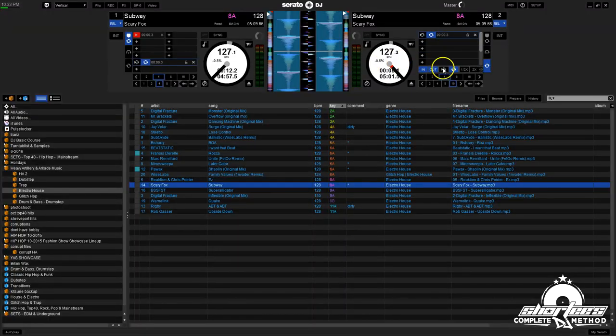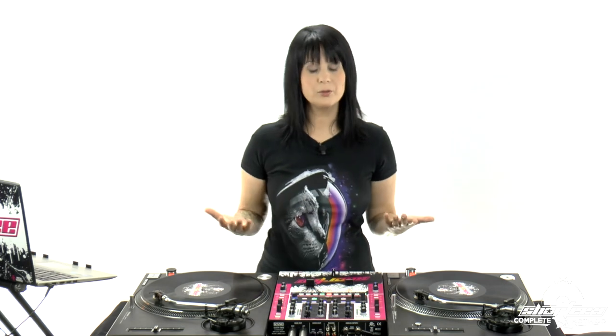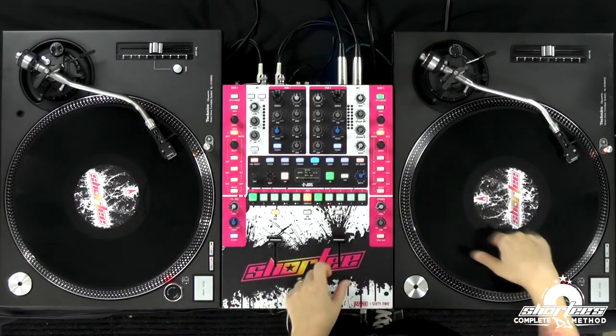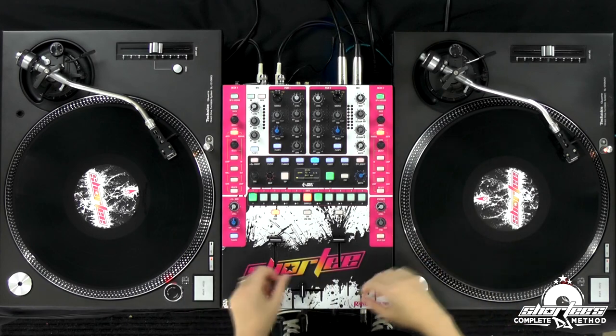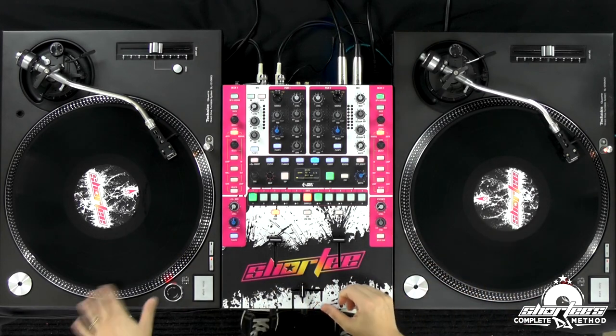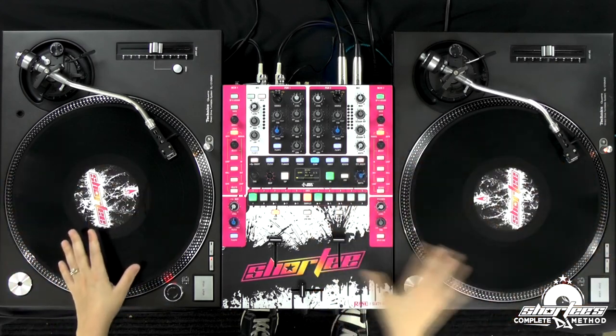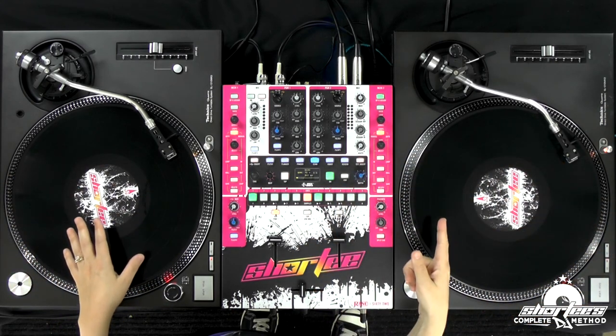Another advantage with Serato or Traktor is you can loop a portion of the song while learning these techniques and just stay with that loop. Once you get good at it, take the loop off and try to go through the entire song like we did with regular vinyl, keeping it on as long as you possibly can. Go through the entire song on one side doing all the adjustments on your right, then start the track over and do the adjustments on the other side. That is putting your manual adjustments to work. If you want to learn more, check out the next video.